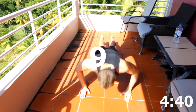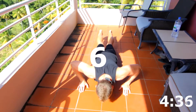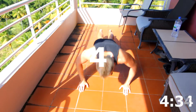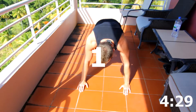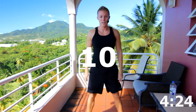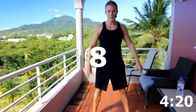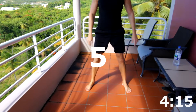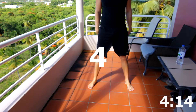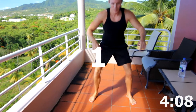10, 9, 8, 7, 6, 5, 4, 3, 2, and 1. Got the first set done. 10 body squats. 10, 9, 8, 7, 6, 5, 4, 3, 2, and 1.